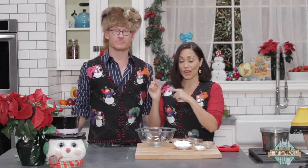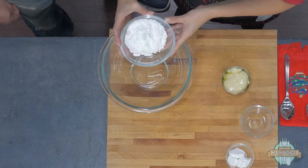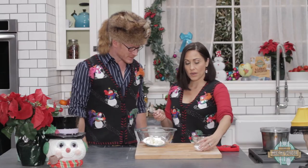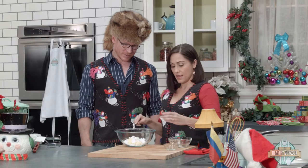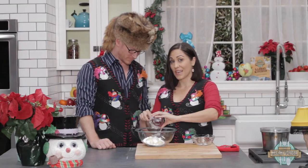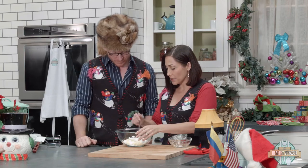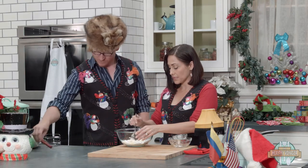Our brownies are baking, so while they're baking we're going to make the peppermint icing. It's very easy — a little dumping action. We've got powdered sugar, vegan butter, coconut cream, which makes it nice and thick and whippy, and then the magical Christmas ingredient: peppermint extract. That's going to be really yumalicious on top of the brownies. It's strong — oh yeah, it's really strong. So we can mix it a little by hand, but then we're going to want to use the hand mixer so that it gets nice and whippy.